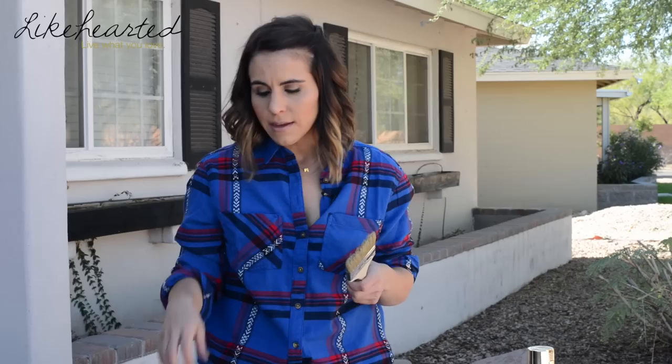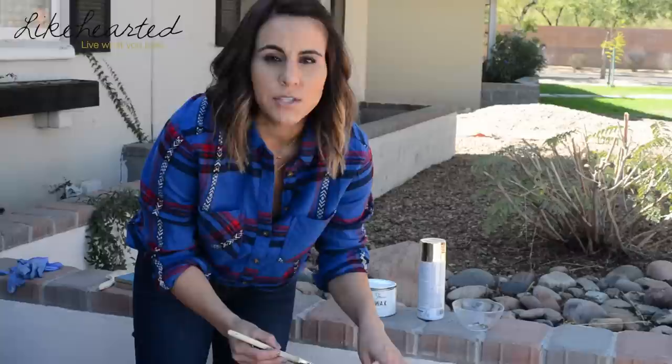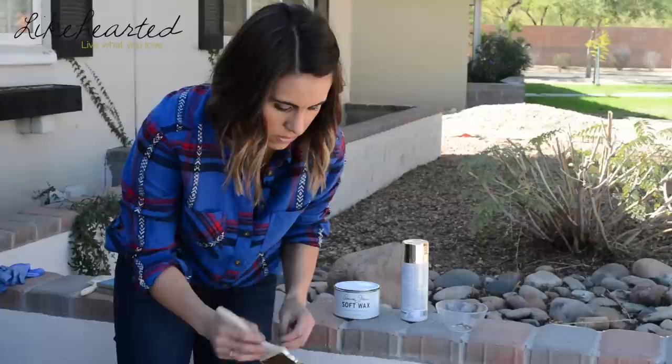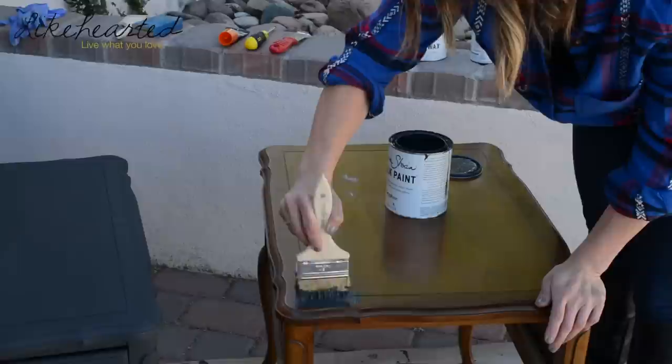To get started, you're going to use a bristle brush, which is what they recommend. The bristle brush gives you a little more texture and those streaks and lines in your furniture if that's what you like. If not, you can use a roller or a softer brush for a smoother finish. The bristle brush also really helps get into those lines and creases — those details — in the furniture.